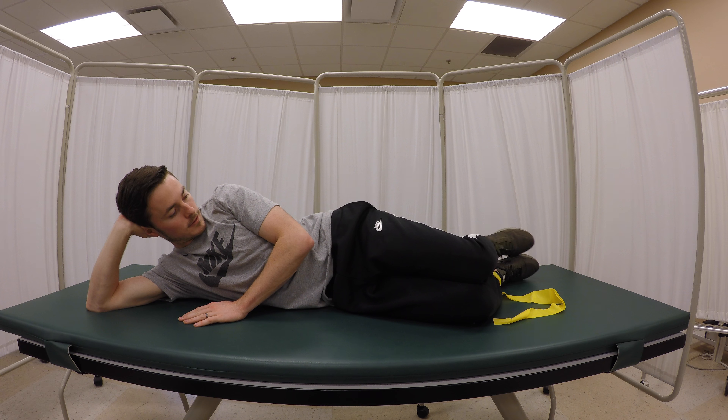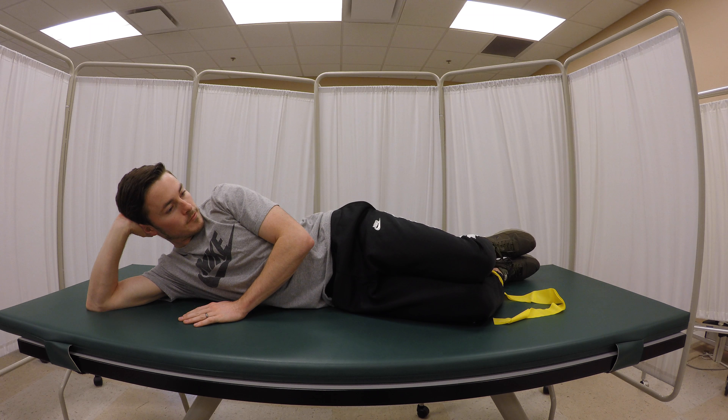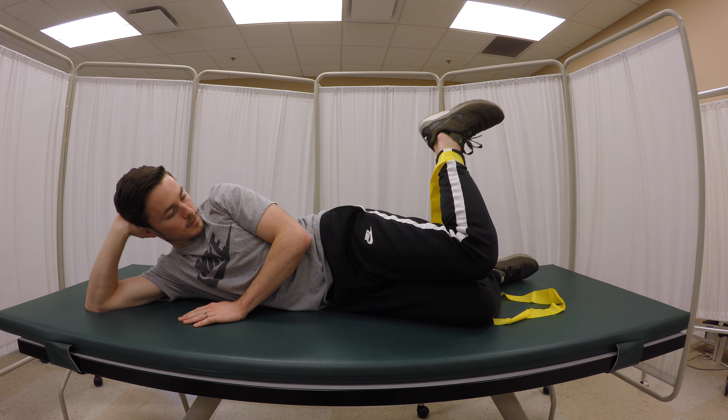Keeping their feet together, they will move their feet apart into the resistance of the band. When bringing the feet back together, make sure it is a controlled movement and not just the band pulling the feet back together.